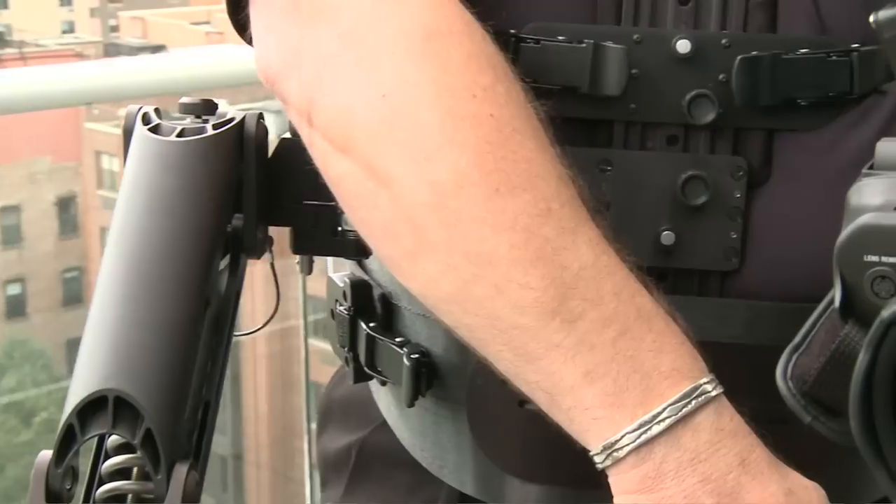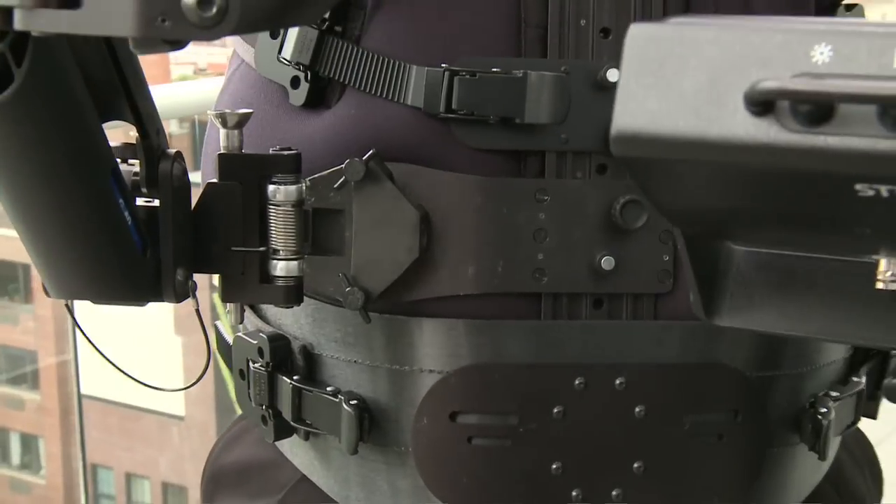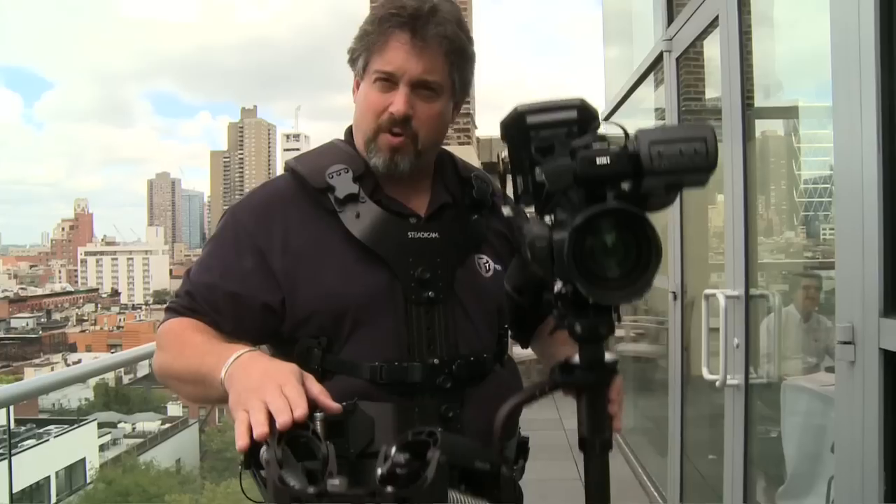This is our new G40 arm. It has a 32-inch boom range, which is the largest boom range of any stabilizer arm in the industry.